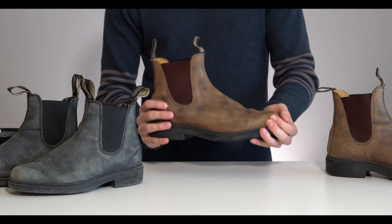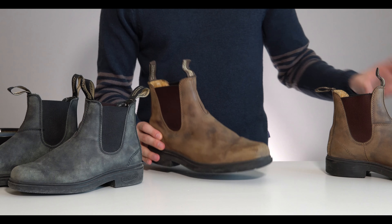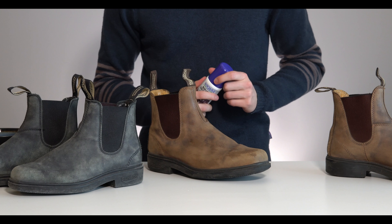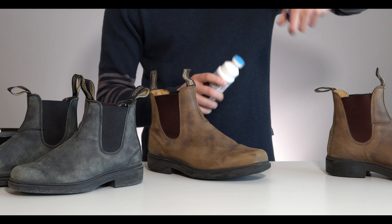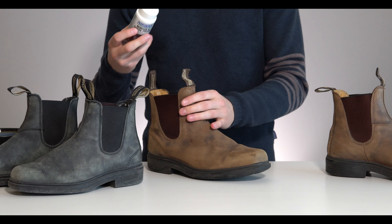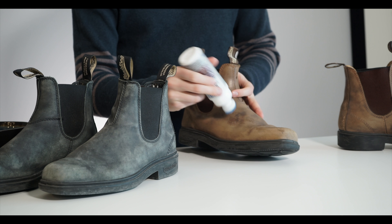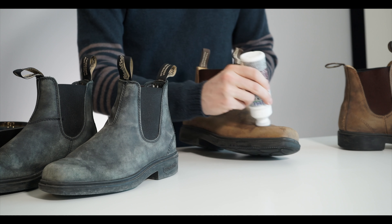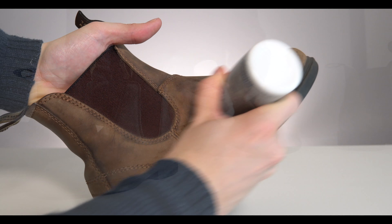Once you've got your boot wiped down, it's actually okay if it's a little bit damp — this nubuck protector needs a bit of dampness to work properly. Next, grab your nubuck protector, crack it open, and there's a seal inside that you're going to have to break. All you do is push it hard on the boot and you'll hear that crack. Then you can start dabbing and rubbing the protector on all the nubuck surfaces of your Blundstones.